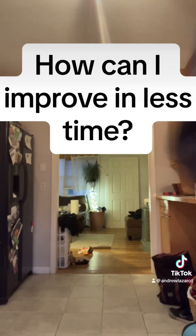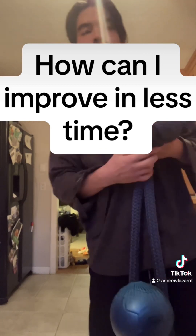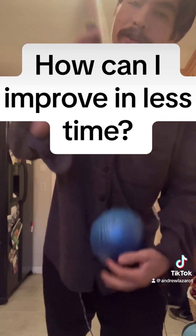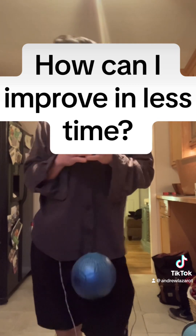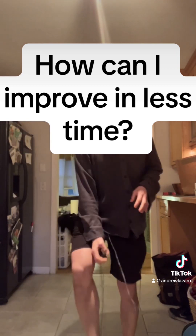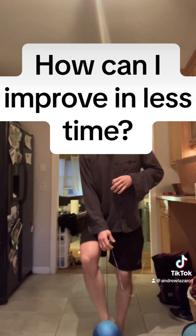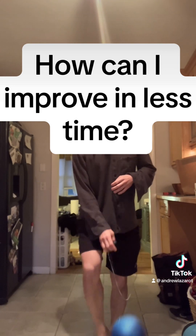There are two tools that come to mind when I think about rapidly improving. This is an SKLZ kick trainer, and the reason why it's so powerful is because you could cram months of training into days or weeks using this ball. In 60 seconds you could get 60 touches, which means in 10 to 15 minutes walking around or just hanging out in your dorm room, you could get close to a thousand touches.